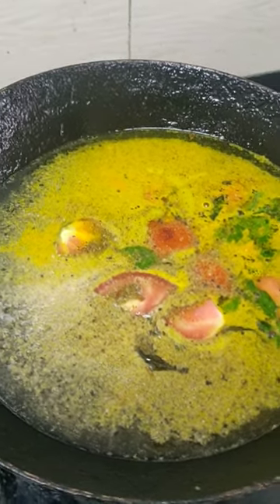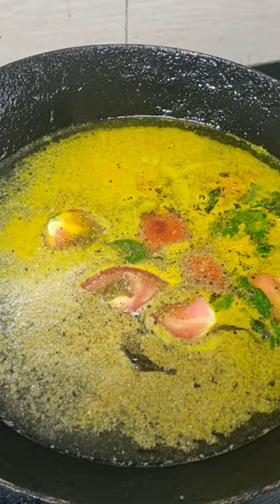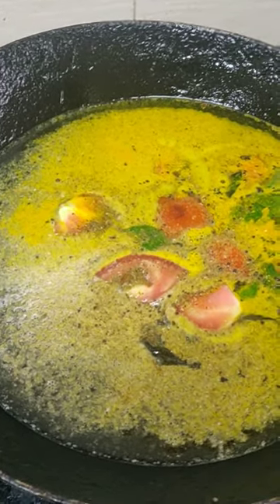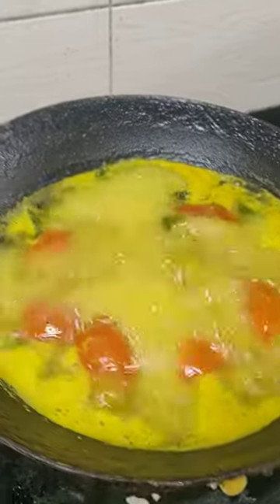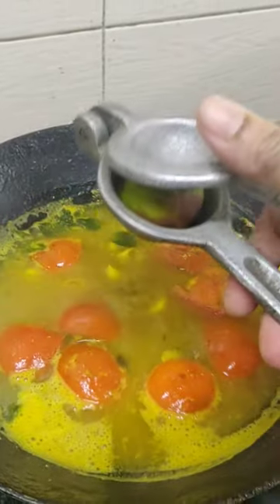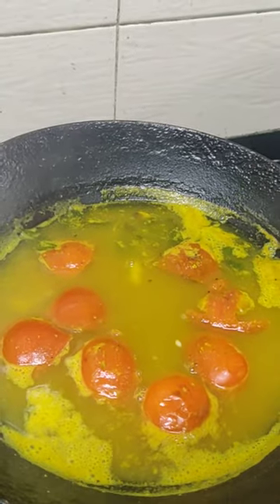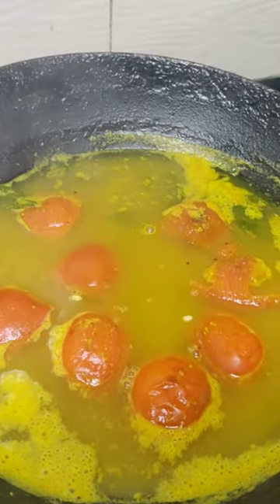Let it boil for almost 5 to 7 minutes and a nice flavor will come. Then switch off the gas and squeeze half a lemon or one lemon — depends on your taste. That's all, the rasam is ready.